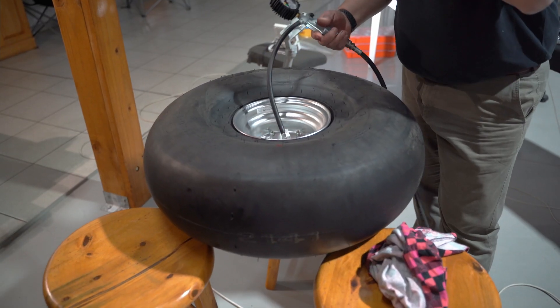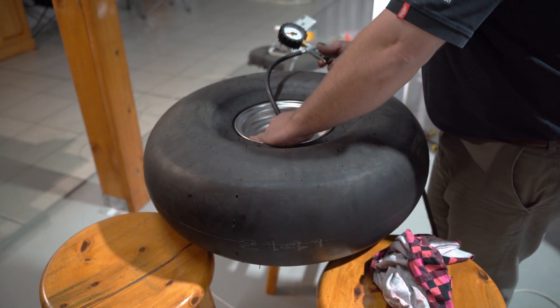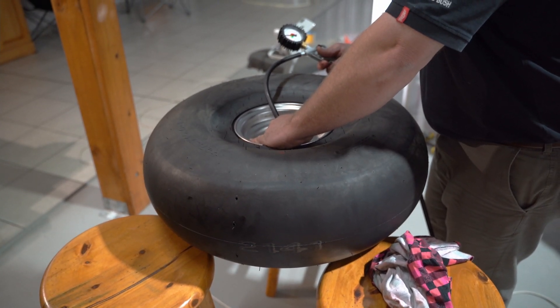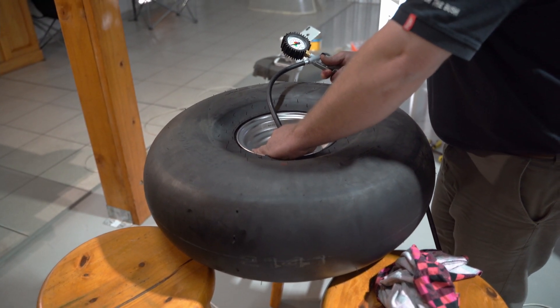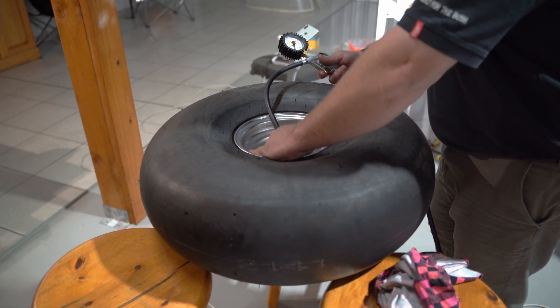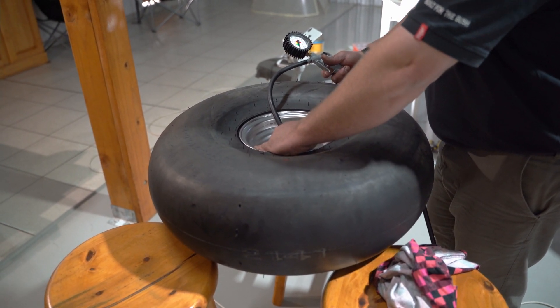The tire must be pumped to 0.5 bar. I'll do it with a proper gauge — this one isn't very reliable, but approximately 25 PSI... it looks like about 8 PSI.